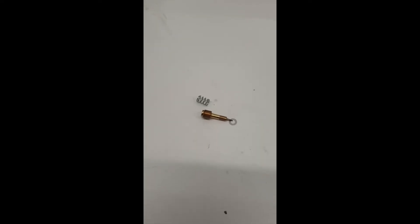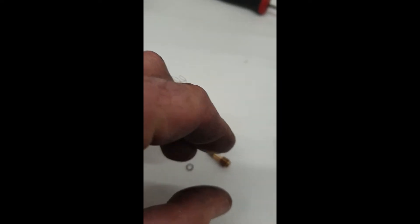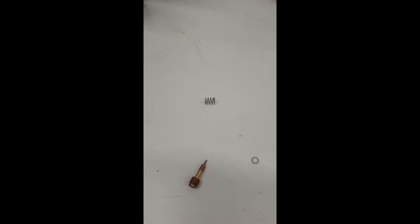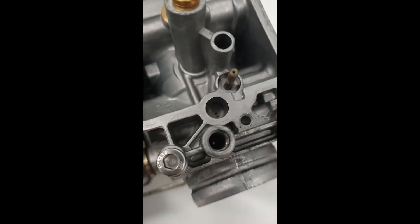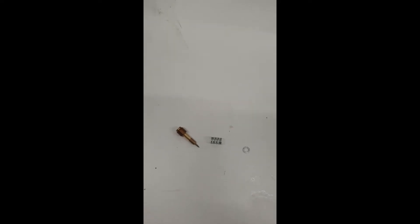Next up is the mixture screw. Before you screw it out, screw it in and count the number of turns because that's where it's set — this one was at two turns out. Take it out and have a quick look at the tip. Other bits will come out with it: there's an O-ring, a washer, a spring, and the needle — in that order. Check and note the correct sequence before reassembly.